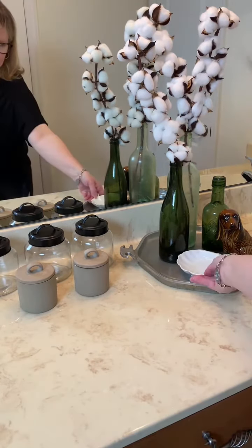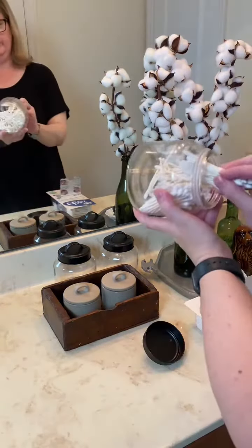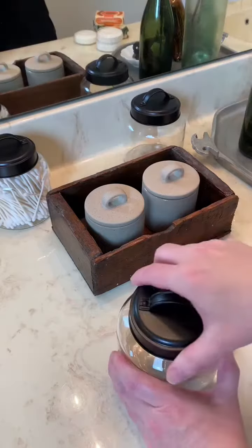I finally ended up on the one that pulled the white from the top to the bottom and was just the right size. These little jars, and the ones in front of them, are from Target, and I just loved the way that they looked in this bathroom.